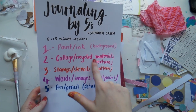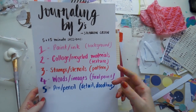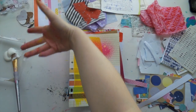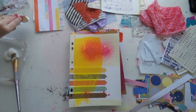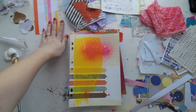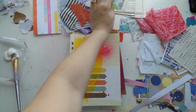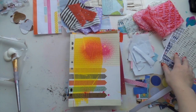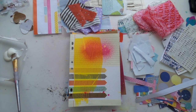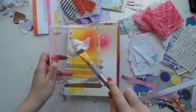Now I'm doing the collage slash recycled materials to bring texture. As you can see I have a myriad of things around my desk just hanging, just chilling. I've got some punched hearts, washi tape, napkins, bits of book tissue paper, ledger paper, alphas, and scrapbook paper. Let's see what I can make.